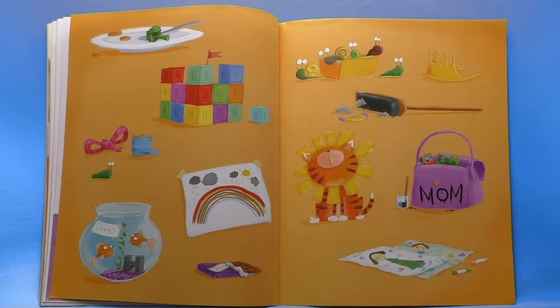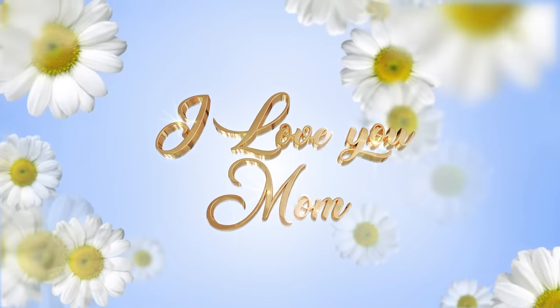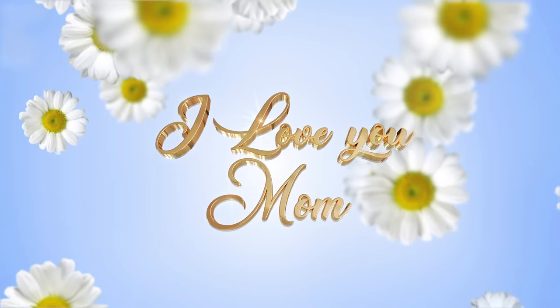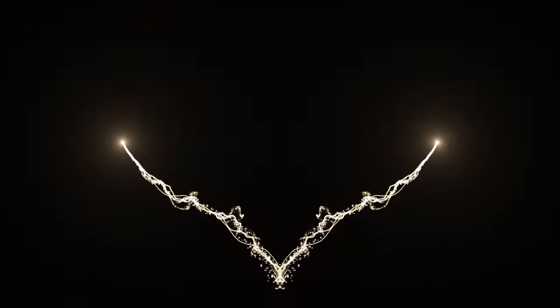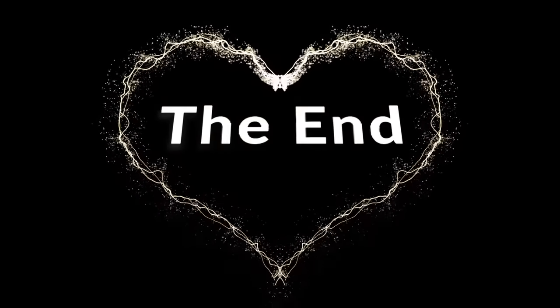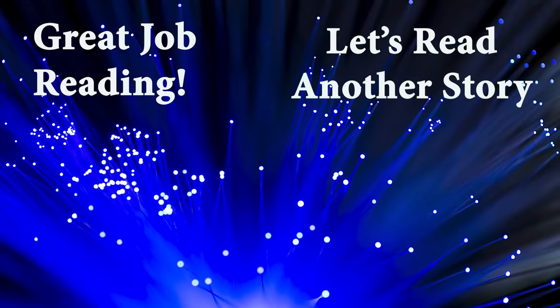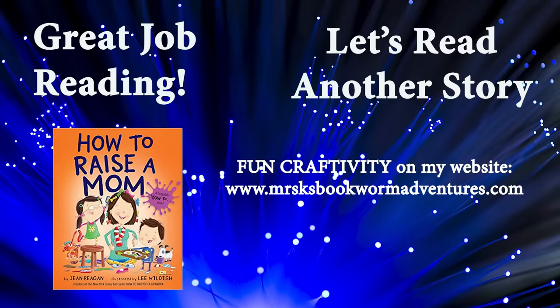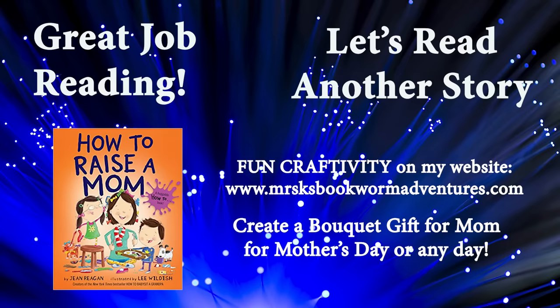I love it. And that's how you raise a mom. If you enjoyed How to Raise a Mom, go to your local library and check it out, or purchase your very own copy from your favorite bookstore. Check out my website, MrsKsBookwormAdventures.com, for a really cool Mother's Day craftivity. You can click on the link in the video description below.